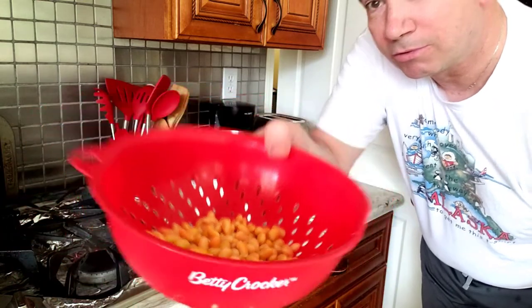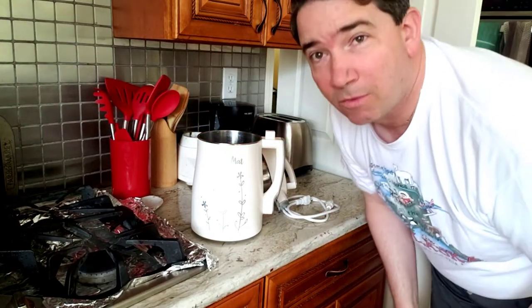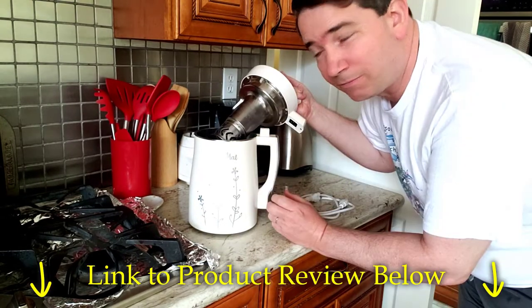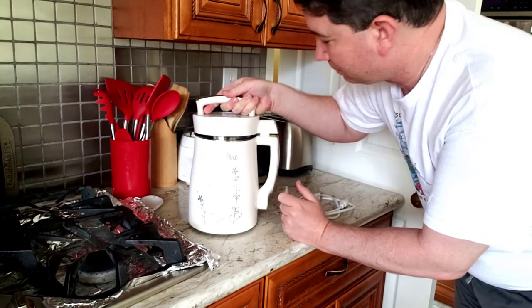To make our hot soy milk, I take the soy milk beans that we soaked overnight, add water to the fill line in the meal machine, and plug it in. That's all it takes — put the water to the fill line, then put the lid on with the grinding cylinder in place.